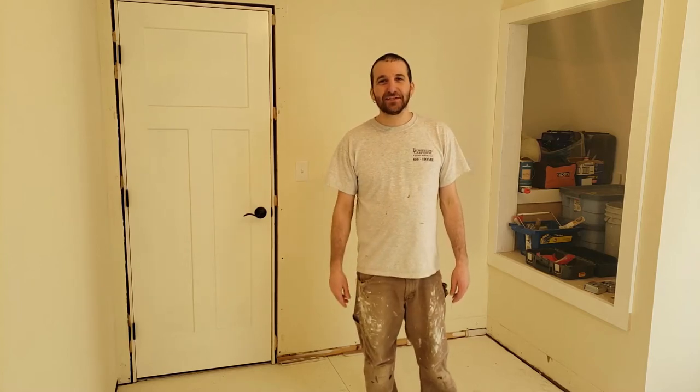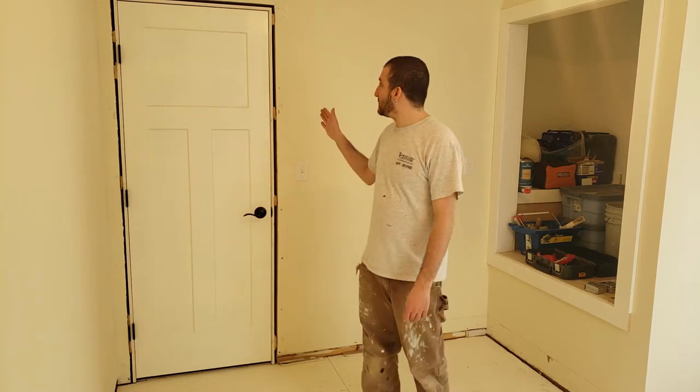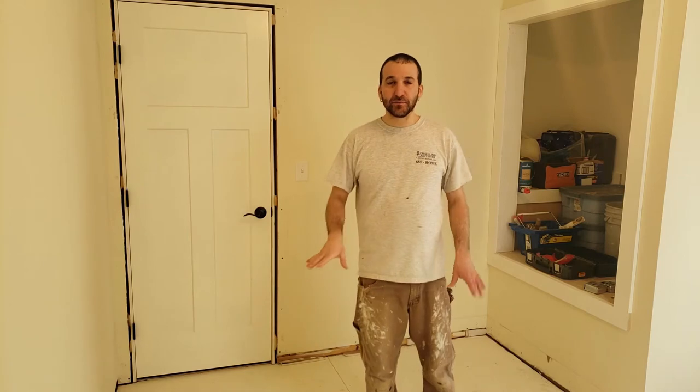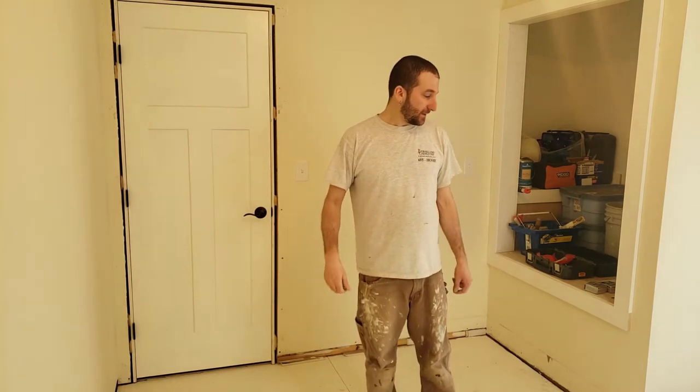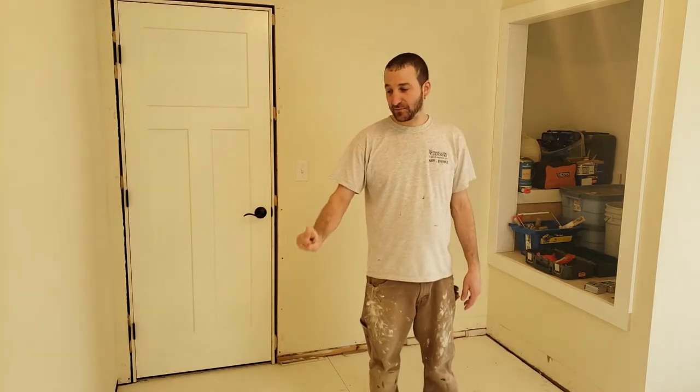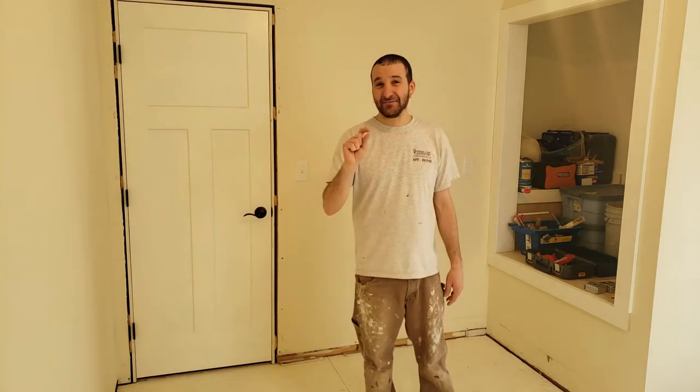Hey, welcome to Porcelano Carpentry. Today's video I'm going to be showing how to do door casing and baseboard in a room that's going to be getting carpet. Carpeting goes underneath the trim, so we're going to hold up the baseboard and the door casing a half an inch.